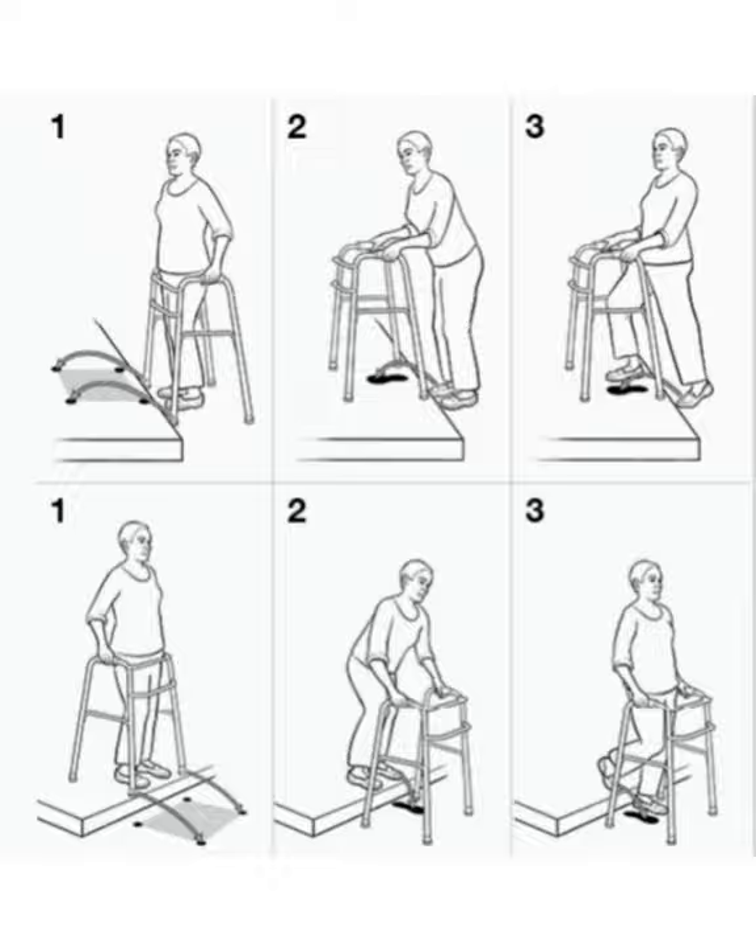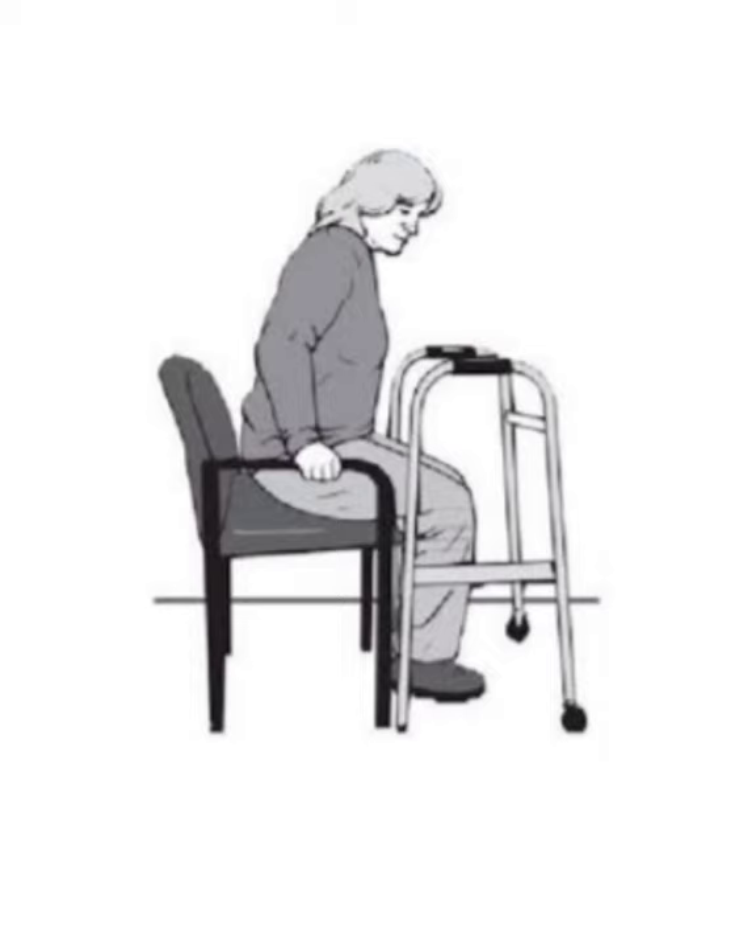A common mistake made when transferring with a walker is grabbing onto the walker at the wrong time, which can increase the chance for falls. When planning to sit, find a firm, safe surface. Back up to the seat until the backs of your knees are touching or close to touching the seat. Next, reach back for the seat with one hand at a time, then slowly lower yourself down.